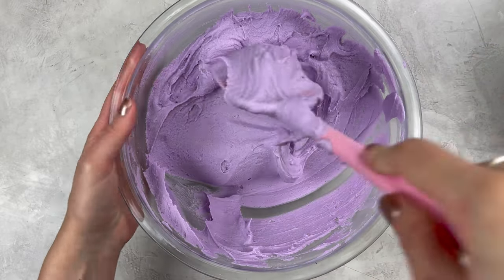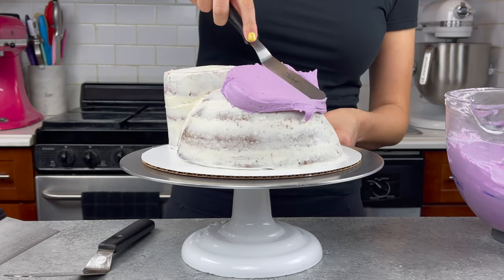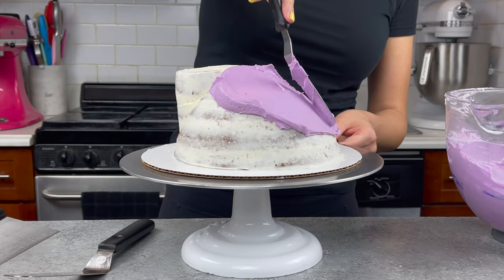While my cake layer is chilled, I colored a majority of my remaining frosting purple and set aside one cup of frosting and colored it blue, which you'll see later why we did that.